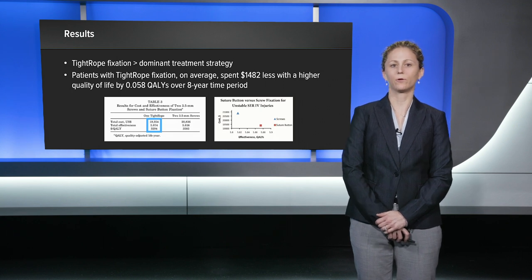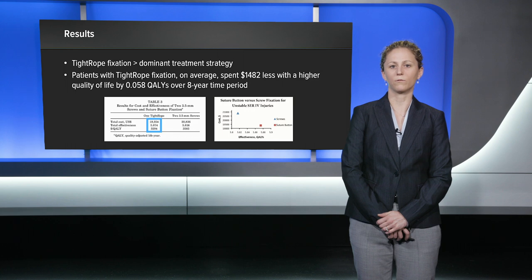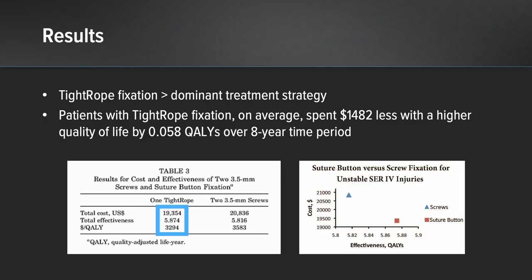Following calculation, I found that the tightrope fixation was clearly the dominant treatment strategy, in which it was not only more effective but also less expensive. Patients with tightrope fixation, on average, spent $1,482 less, with a higher quality of life by 0.058 quality adjusted life years over an 8 year time period.